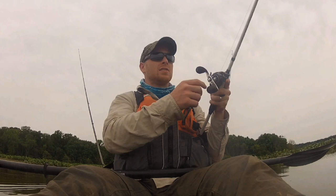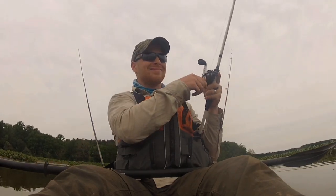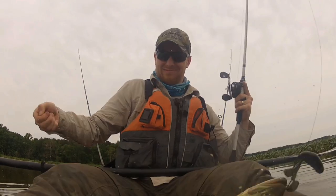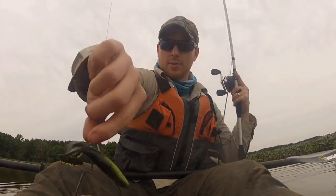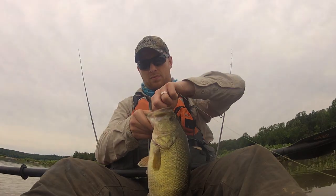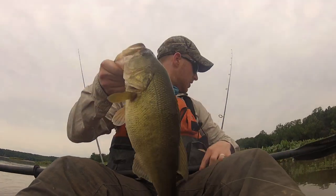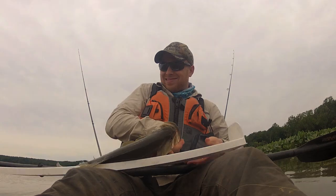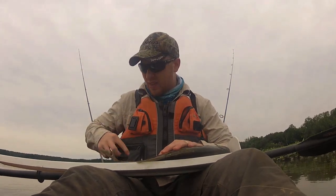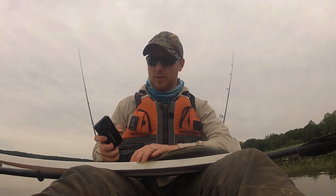Here we go — wait for the weight. Hook almost got me. He almost unhooked himself. Just got this guy — I wasn't expecting him at all. I was just kinda being stupid throwing a frog, only because it's cloudy out and I'm on my way back. I was actually fishing for snakehead and he just blew up on it.